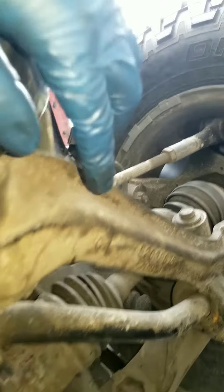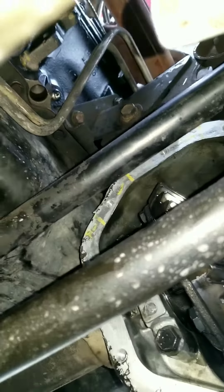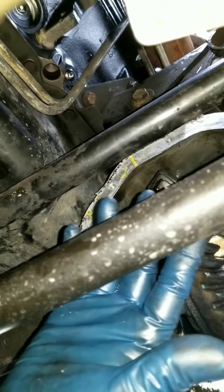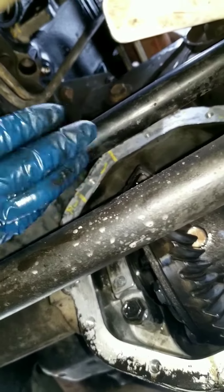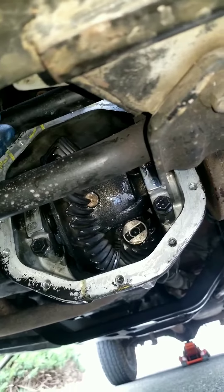Sometimes if your tires or wheels are straight, this bar will be closer to the differential and it looks like you can't take the cover off without removing this bar. But you don't have to remove it — the only thing you have to do is turn your wheels.